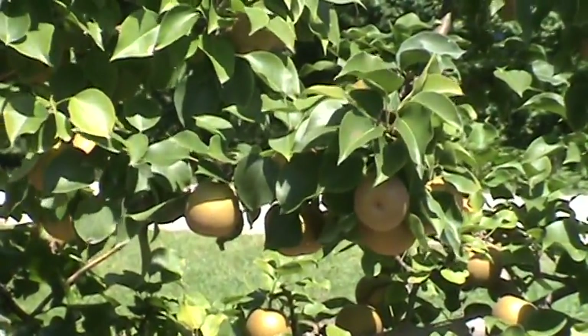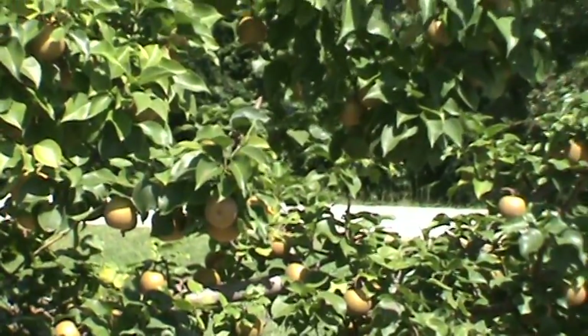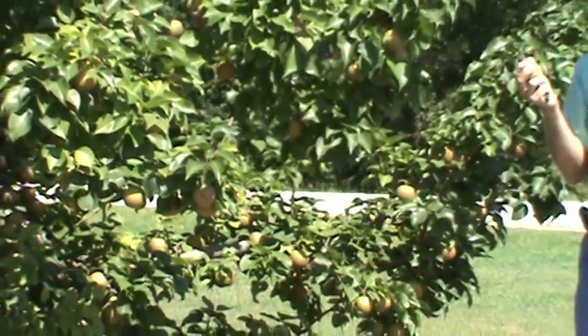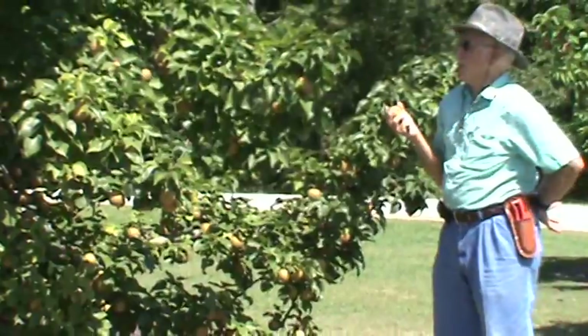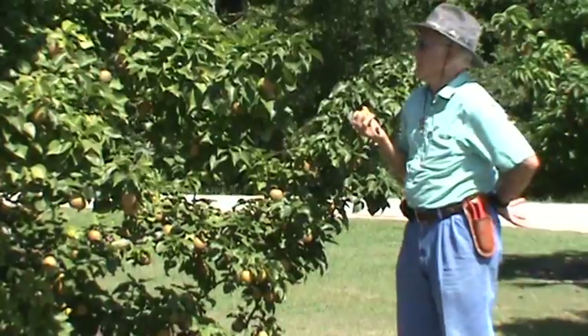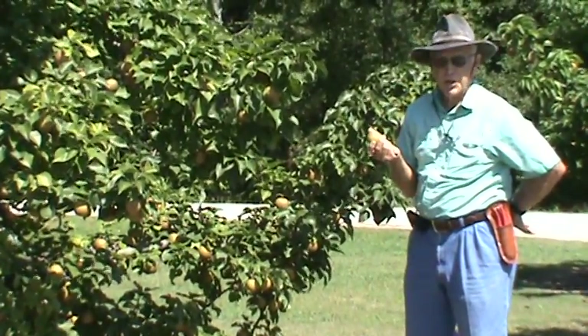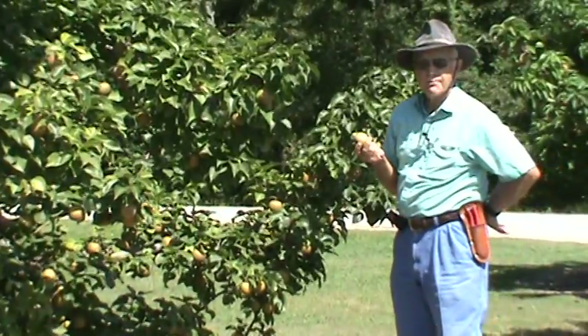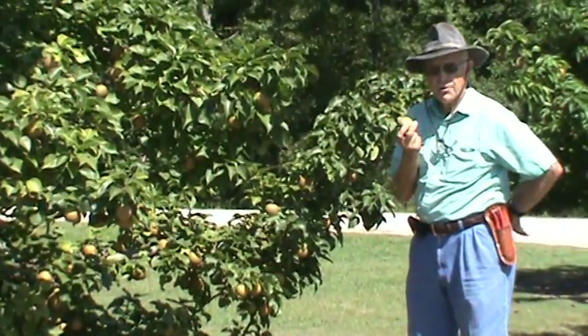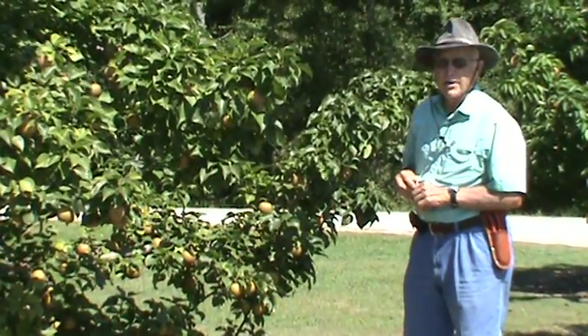This fruit can be used for everything from a dessert — for example, used in a salad — it can be added to meats of different kinds, it could be made into a jelly, and it makes a beautiful pear crisp. So it's a dual purpose fruit: nice for dessert, also good for cooking in other culinary areas.